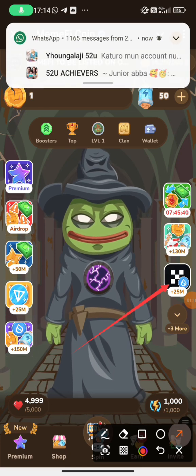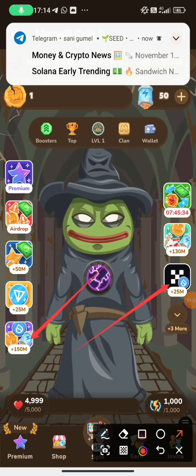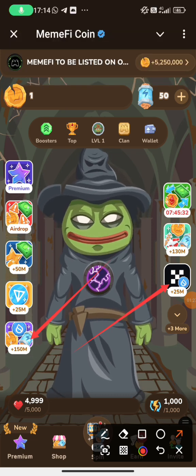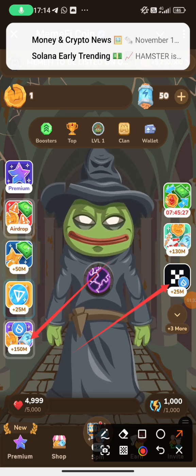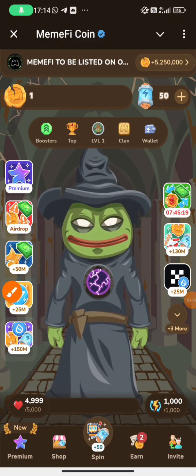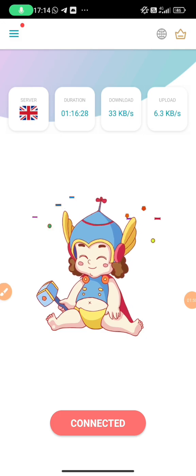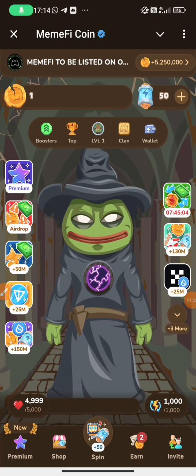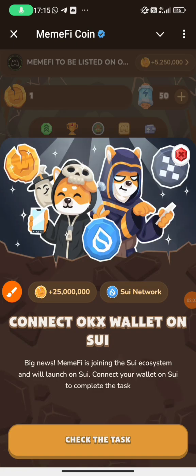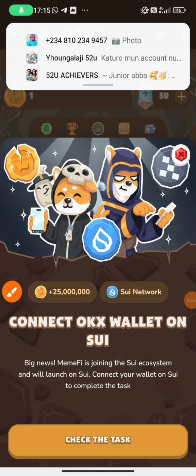After that, come to locate this TAX. We have two TAX options: 150 million and 25 million. Both of them you can connect to your OKX wallet normally, but I'd rather choose the best one which will give you the easiest way to connect your OKX wallet, even if your phone's processing power is very low. So make sure you have a strong connected Thunder VPN as I said earlier. When it shows you connected, go back to Memify Mining. Click on that 25 million, then check the TAX.